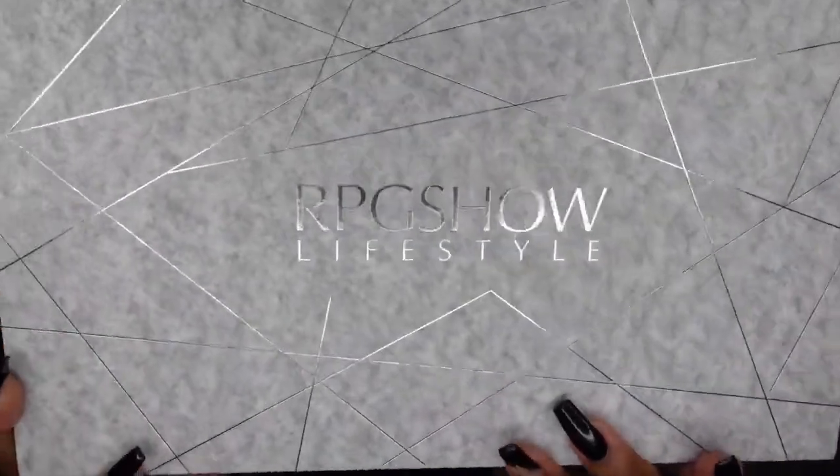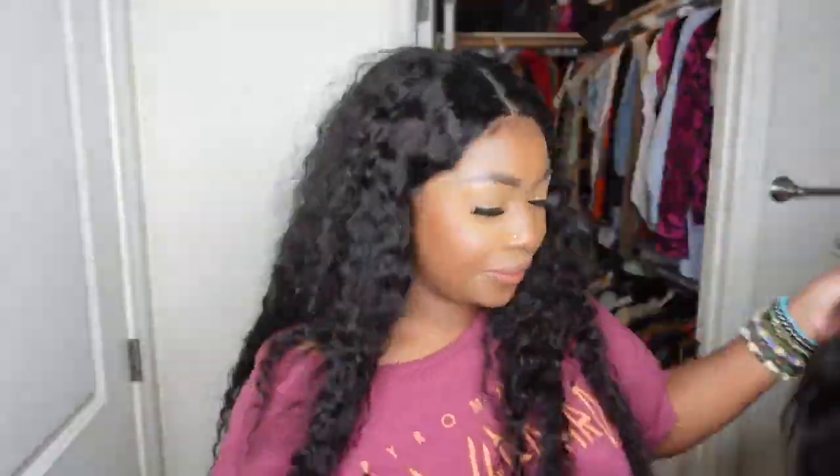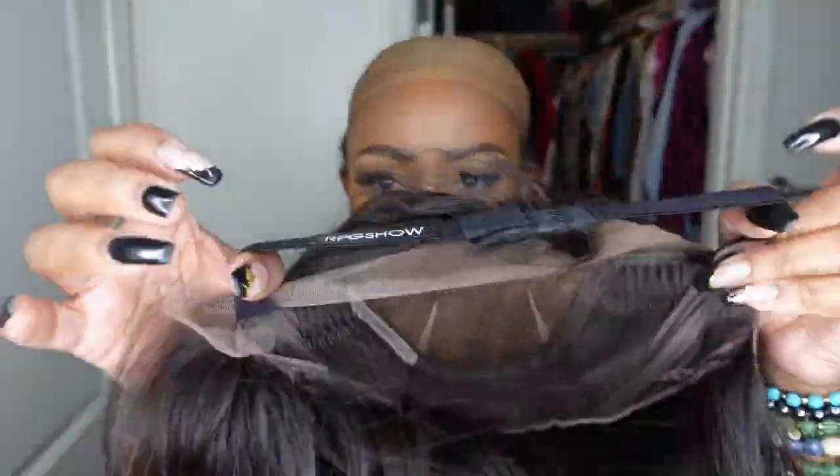No adhesive, no bonding, no holding spray. Here's a look at the inside construction of the cap — it does include an adjustable elastic band and as you guys can see when I slide this bad boy on, it fits my head super snug.